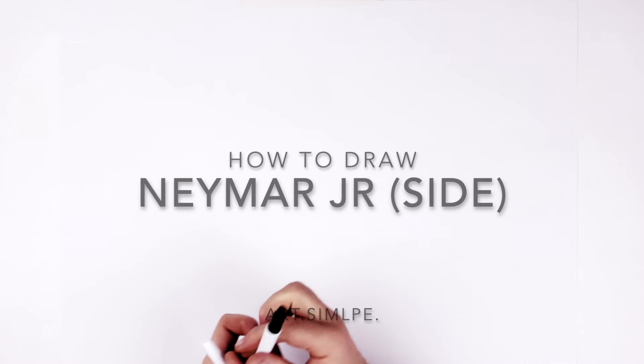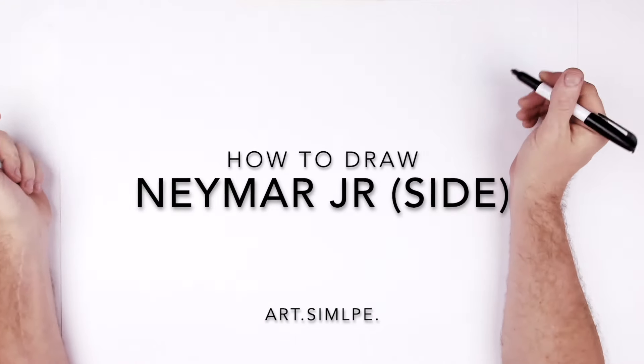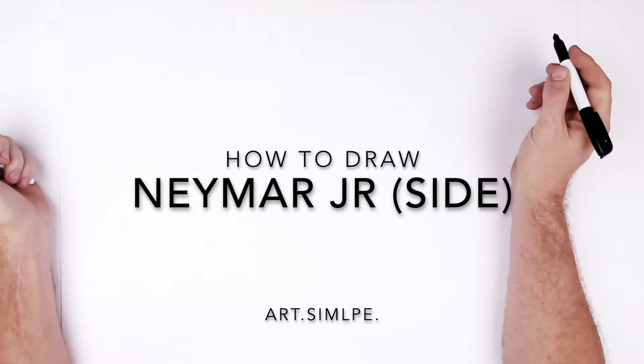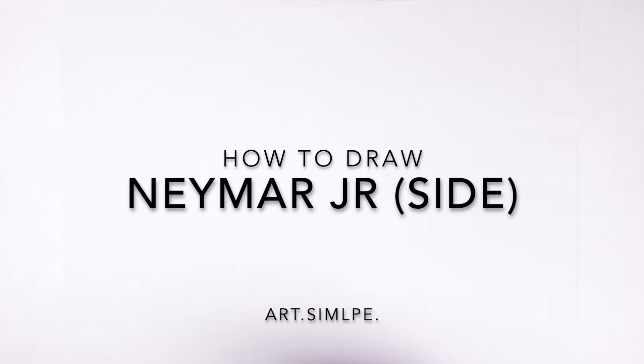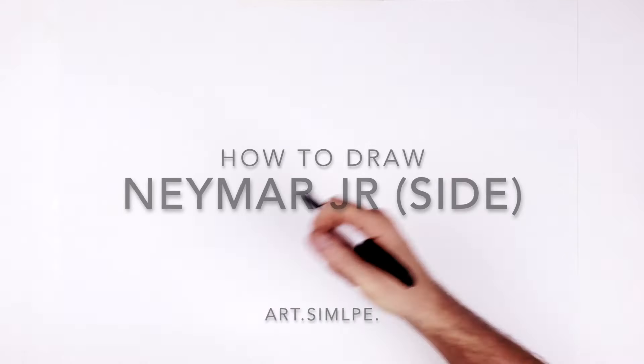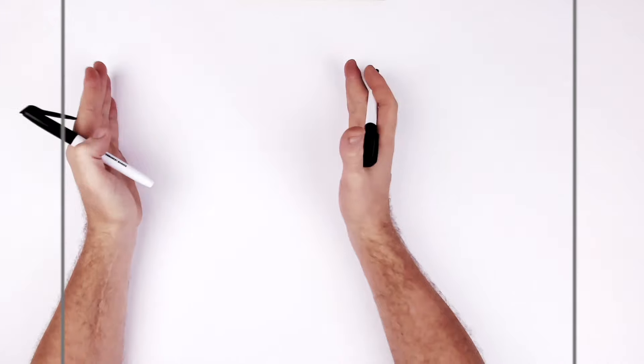Welcome back to another drawing tutorial — today we're drawing soccer player Neymar Junior. Use a landscape page, pencil, and eraser for these semi-realistic portraits. Take your time and sketch it out lightly.